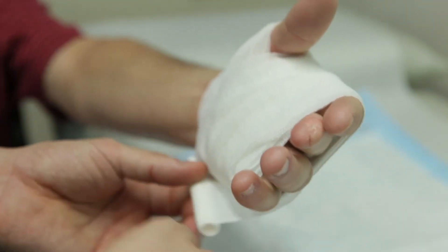The splint is to be worn at night and it helps straighten the finger out a bit more over the next few weeks. Therapists also teach patients simple flexion and extension exercises to work on regaining motion and reducing swelling. Within a couple of weeks, patients are typically back to full function.